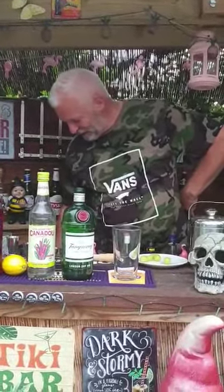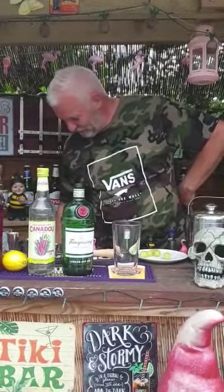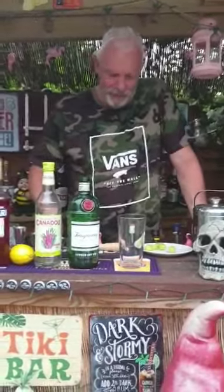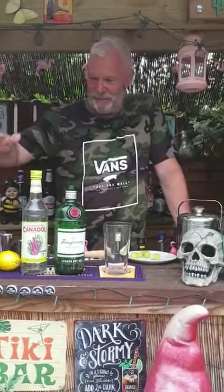So today I'm going to be doing the Enzoni. So there we go, the good, the bad and the ugly. The Enzoni consists of some grapefruit, a bit of Campari.